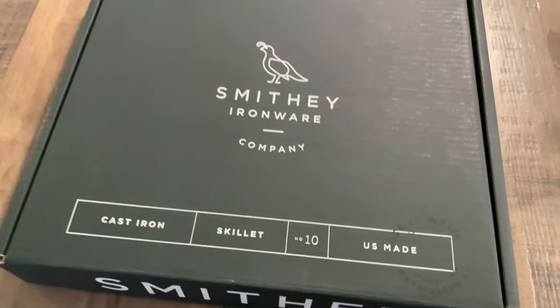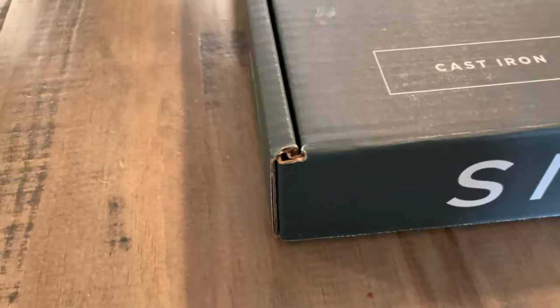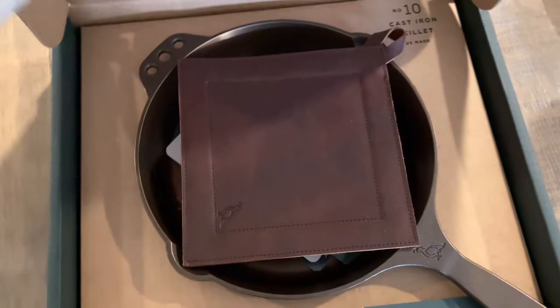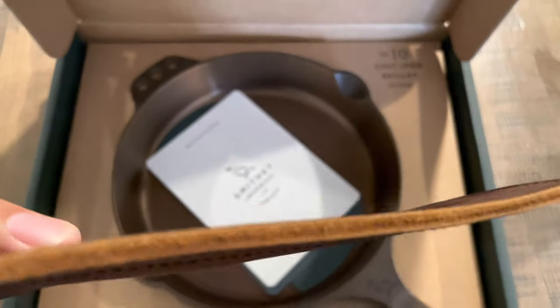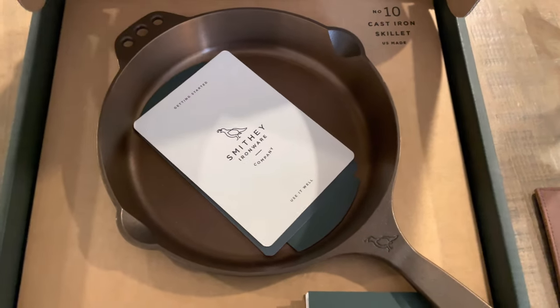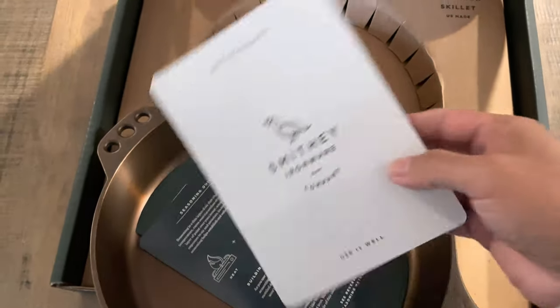Today we're doing a quick review of the Smithey Number 10 — the normal skillet, not the chef skillet. The box presentation looks really nice. I also ordered the leather pot holder and they put it inside the box. The quality, the feel — everything about it looks great. You can tell right away it's not cheap material. The skillet is pretty heavy, not gonna say it's not — it's very heavy.